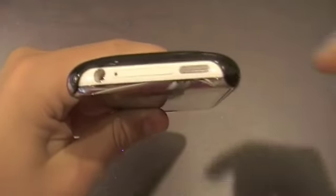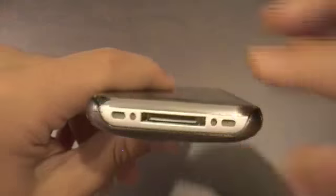The top is fully exposed, so there is no protection on the chrome up there, and same with the bottom.